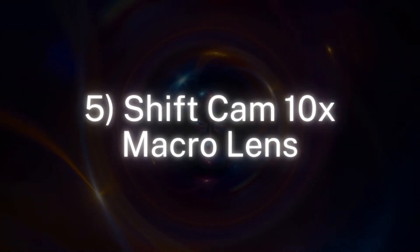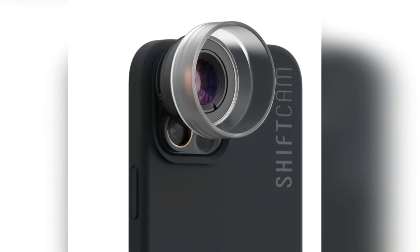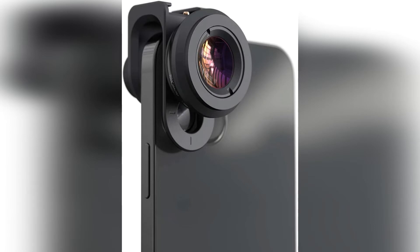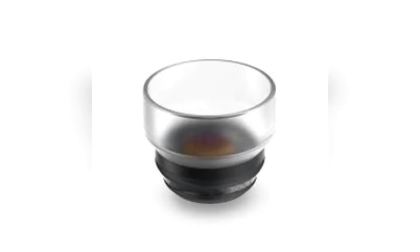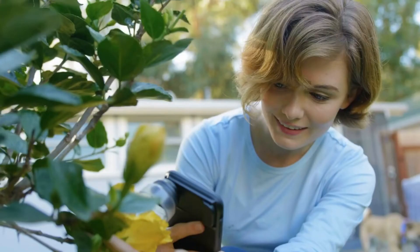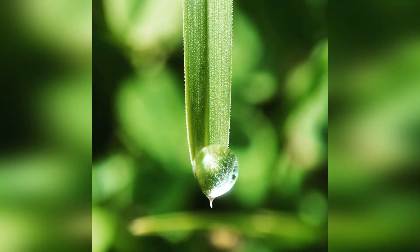Number 5: ShiftCam 10x Macro Lens. The ShiftCam 10x Macro Lens isn't the most versatile lens, but what it does, it does really well. The up-close detail it's able to capture is insane — even your eyes can't make out some of the tiny fibers and details this lens can pick up. You do have to get really close to whatever you're shooting, whether it's plant veins, water droplets, or interesting textures.